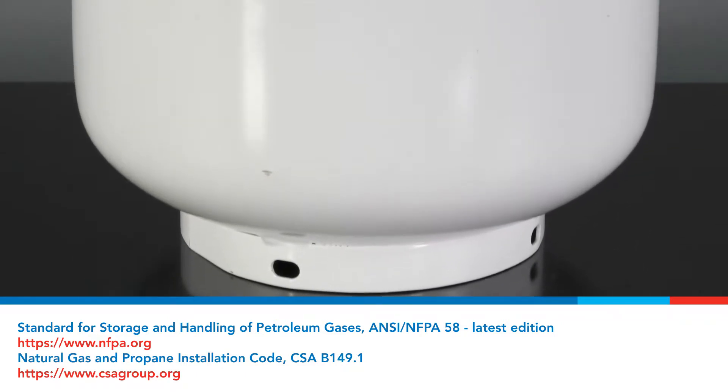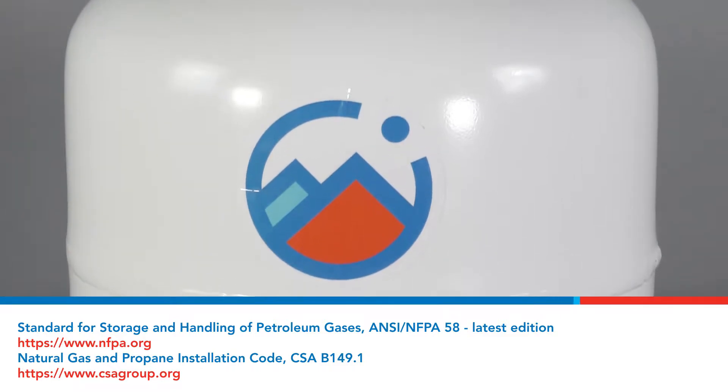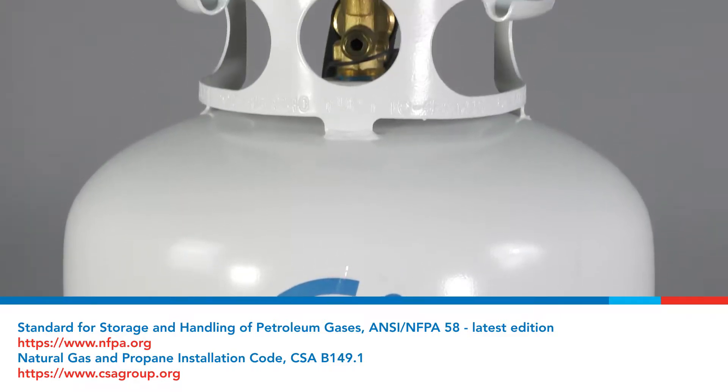ANSI NFPA 58, latest edition, and natural gas and propane installation code, CSA B149.1.